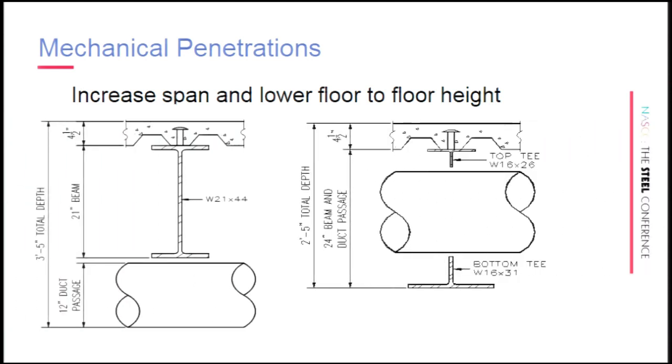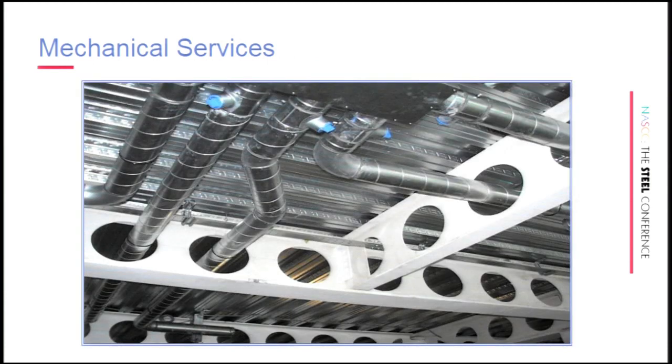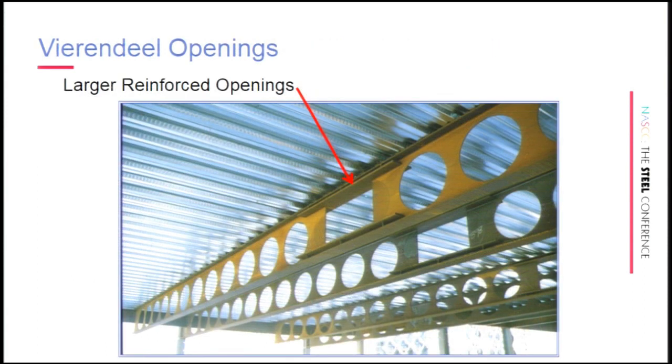One of the advantages of castellated beams is also the holes in the webs. We've successfully taken into account ducts passing through the web, intentionally designing holes for use by the mechanical engineer. You go out there and the mechanical engineer takes them up, and then there's no room for fire sprinklers or something. The good news with castellated beams is you have a lot of holes, so you can take bigger advantage of it. We've also boxed out two holes and reinforced it like a Vierendeel opening to get big trunk lines through.